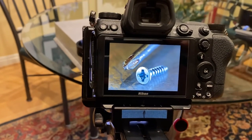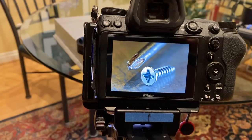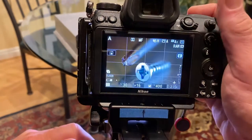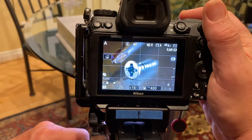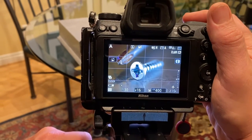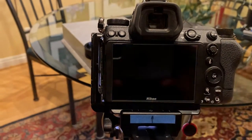Now I'm going to change a little bit because I don't need so much of the screwdriver on top, but I need more of that beautiful reflection. Using the compositional tools — look at that!